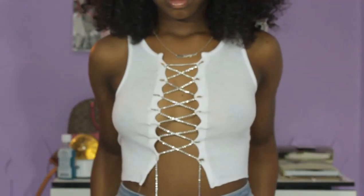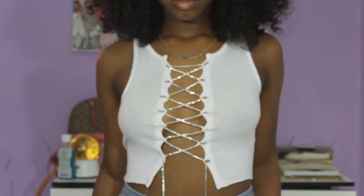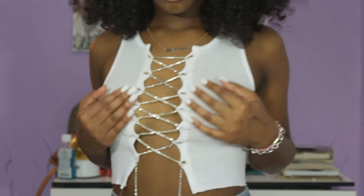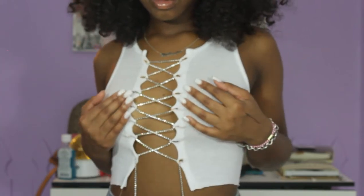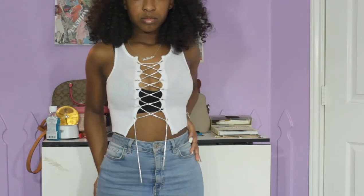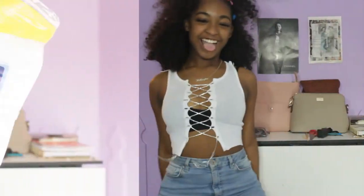Hey y'all, it's Mikayla — the HBIC, the black brass, and the black Barbie — and I'm back with another video. Today's video is going to be me showing you guys how I made this really cute crisscross rhinestone tank top. This was really easy to do and you can do this with any shirt you have.